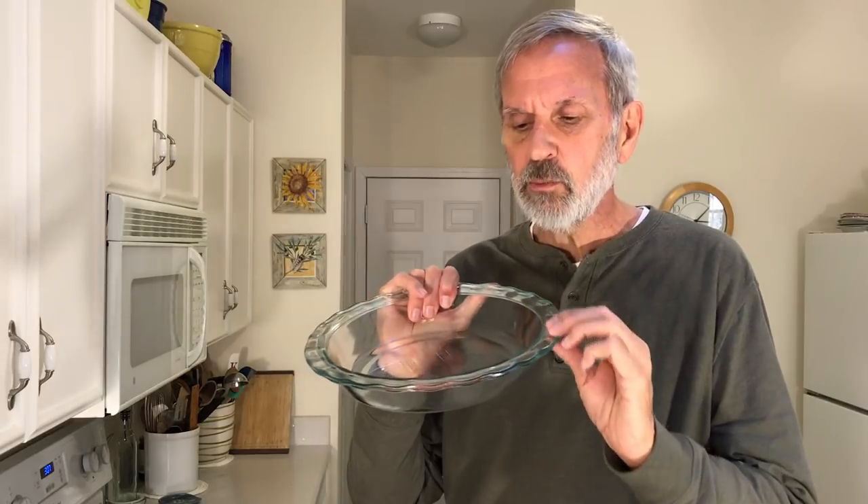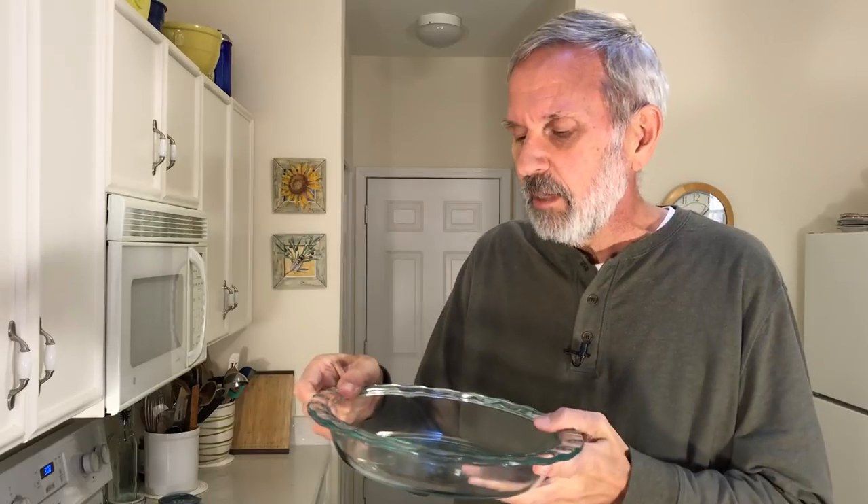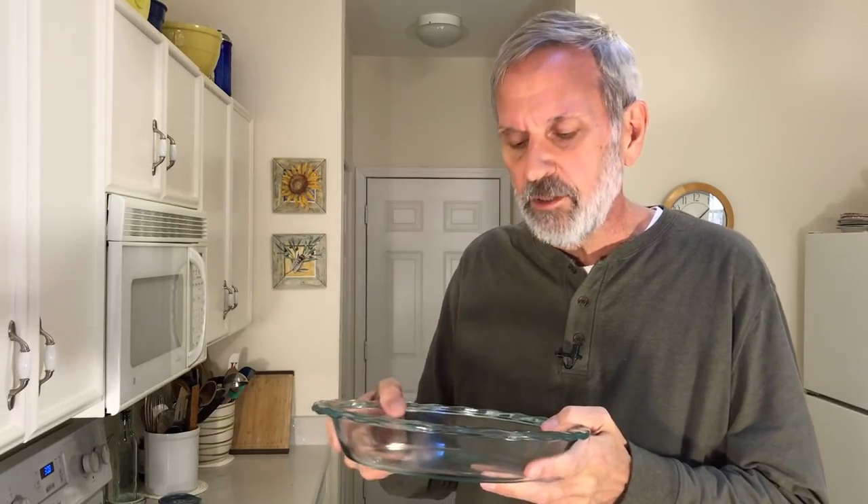This is one of my Pyrex pans, and it's one I like very much. The main reason I like this one a lot is it's got a nice wide rim, which is often something you don't see on pie pans. Pyrex makes another pan that's not as deep as this one and has a much, much narrower rim. But this is really good, especially if you're not all that confident about pulling your pies out of the oven.